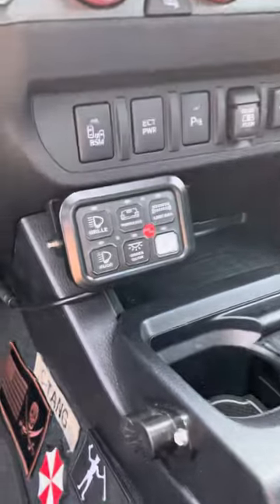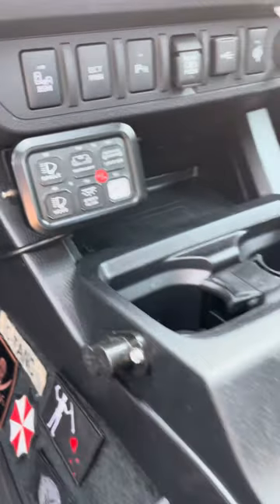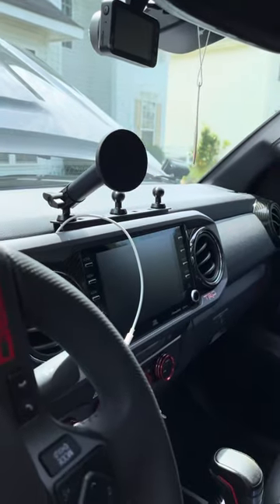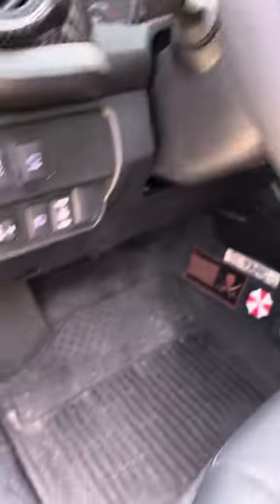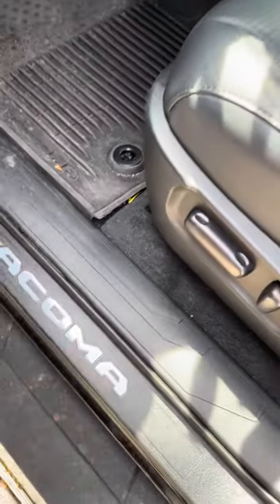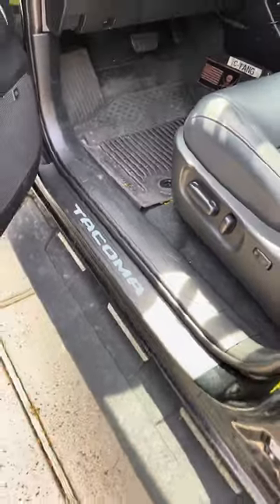I'm gonna be doing some of the rewiring of that switch right there — added some new stuff. Of course I got the Bulletproof Melting Solutions mount. I think I need to change these to red. I initially did them in the cement color but I think it needs to go to red to match everything else.